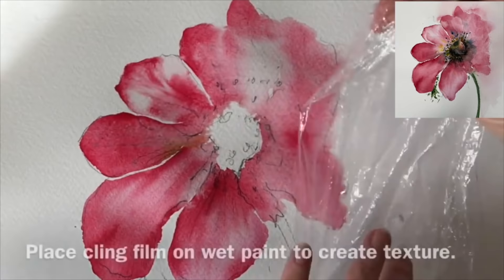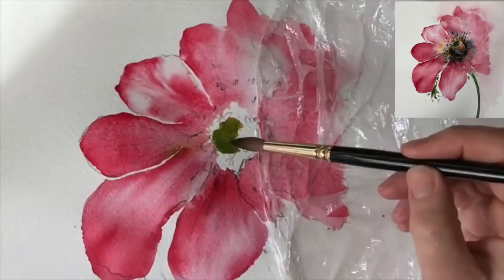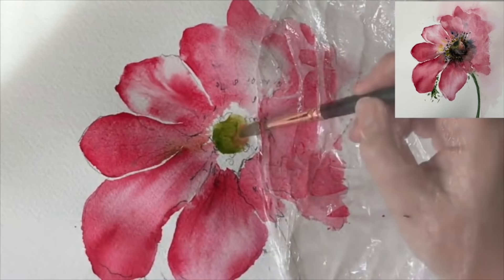I'm placing some cling film now onto the wet paint to create some texture and to create some veins in the petals. I just want to let that dry off naturally - you can't blow dry it because the cling film just flies away, and trust me I have done that! I'm painting on a little bit of ultramarine and yellow.